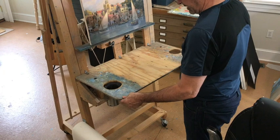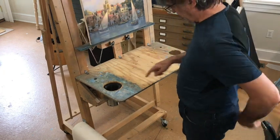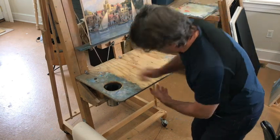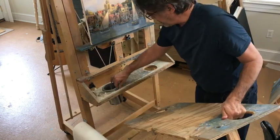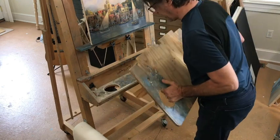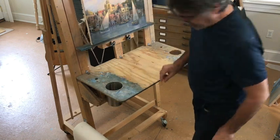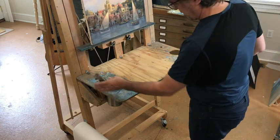What I did was use a small plate to draw a circle and cut that out with an electric saw. That is where I put this can that came with my palette and easel. I made some of the same size, and now I put it right there — that's where I keep my brushes that I'm using.